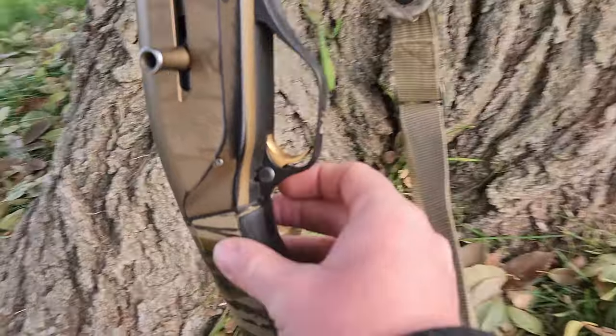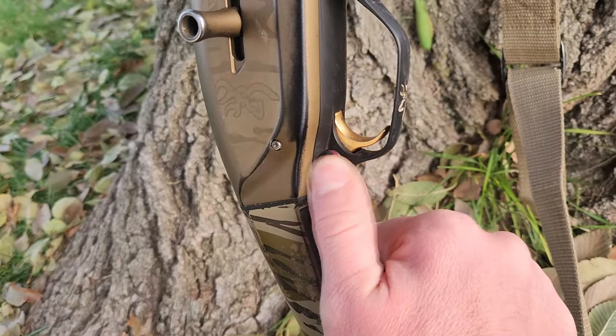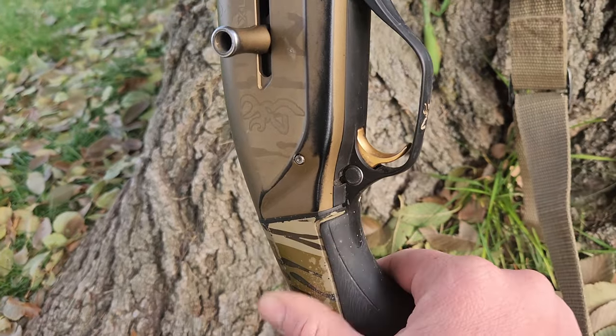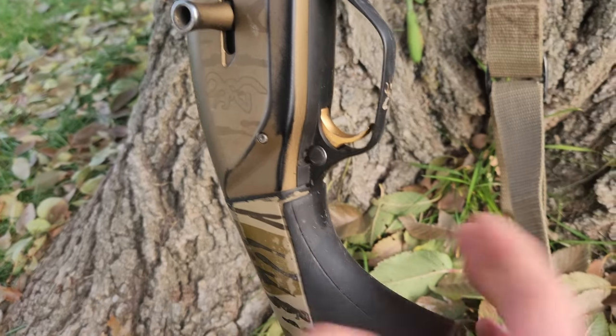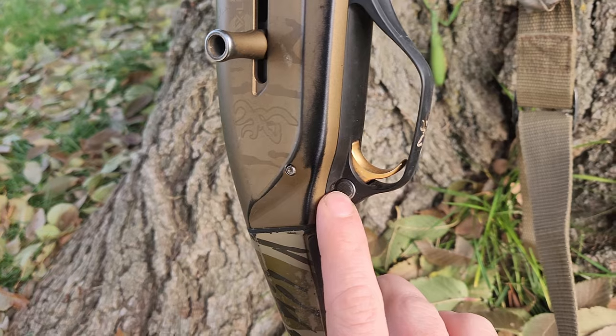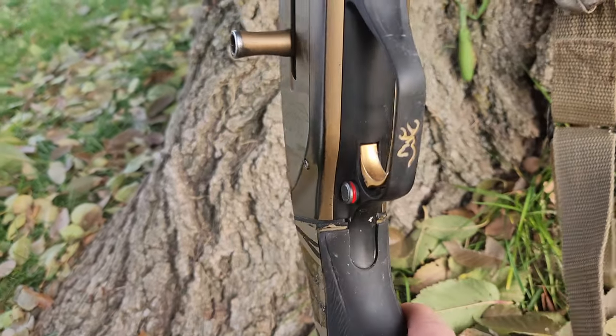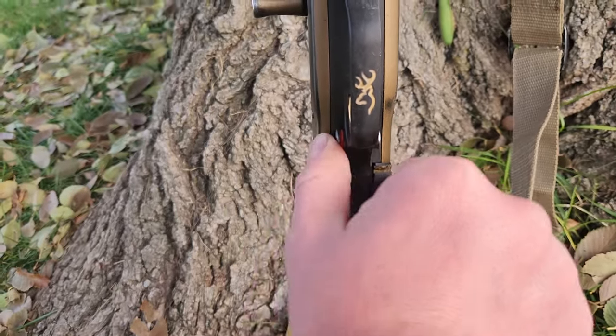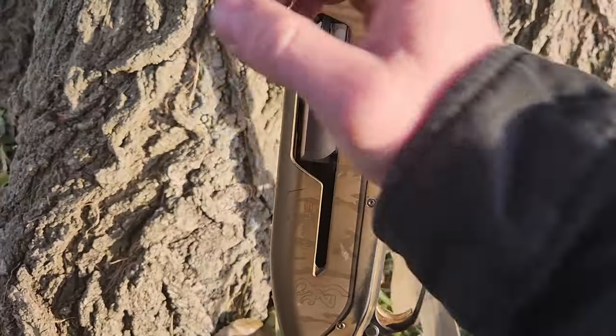Another thing I love about this gun is the ambidextrous safety option. I'm left-handed, so I have this set as a left-handed safety right now — so it looks to a normal right-handed shooter like my safety would be off, but it's actually on. You can switch that back and forth, which I like a lot.